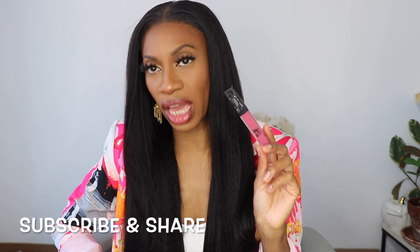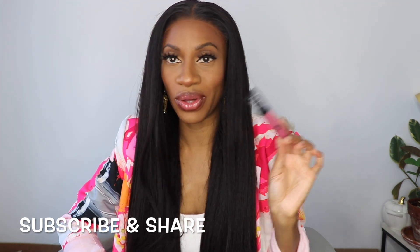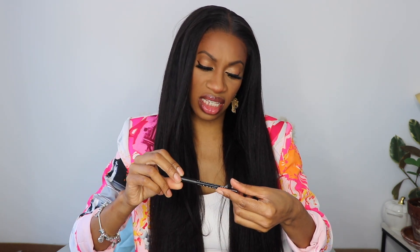Loving the makeup today. I have on the Lip Bar, available on Amazon — black owned — and I'll have it linked down below. Love this shade. This is Showstopper lip gloss by The Lip Bar. And the liner I have on today is NYX lip pencil in Espresso. That's the combo — it's giving juicy and I like it.